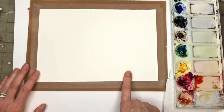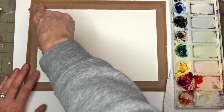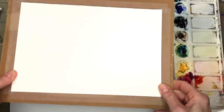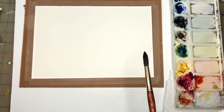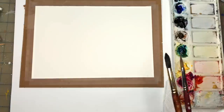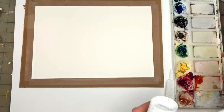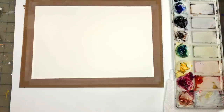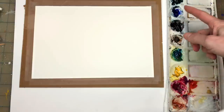I have a piece of Arches 100% cotton cold-pressed paper, 7x10, taped down with some Scotch magic tape on thin cardboard so you can move it around, and paper towels. I'll be using a Princeton 12 Neptune series brush and a Princeton 8 long round series. I'm going to be using some masking fluid and this Liquitex acrylic ink. I have my palette with my paints — everything is in the description box, and I go over my paints as I use them.